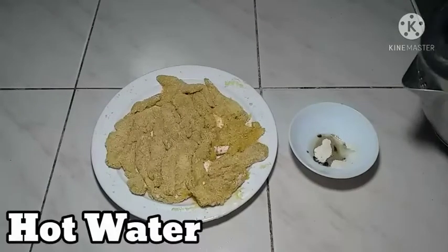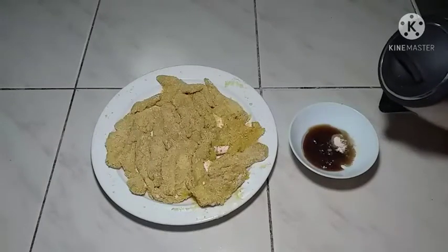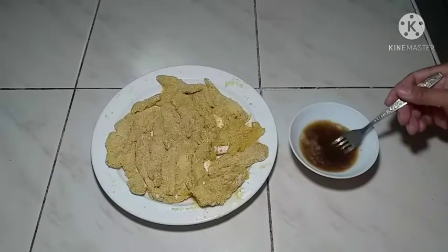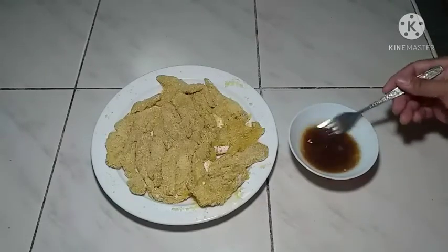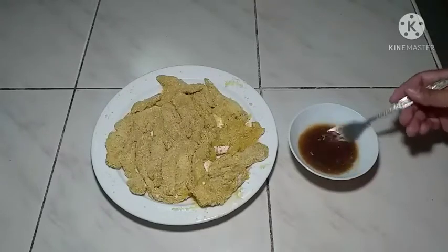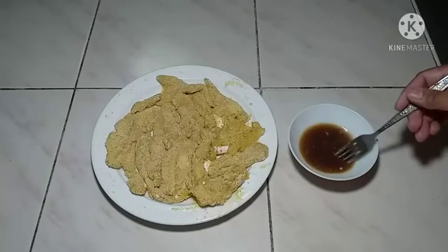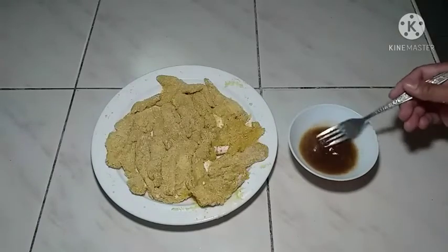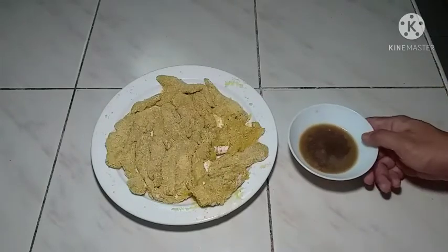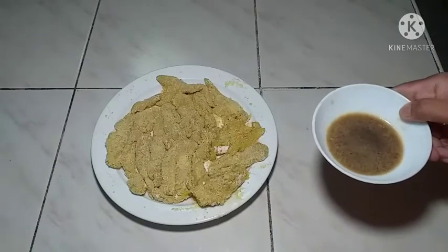Ayan po, lagyan lang po ito ng tubig. Ayan po mga chef, okay na po ito. Set aside lang po natin ito para magamitin ito sa ating sauce.